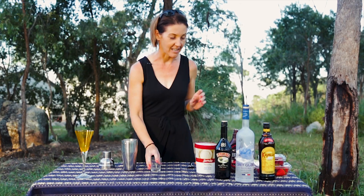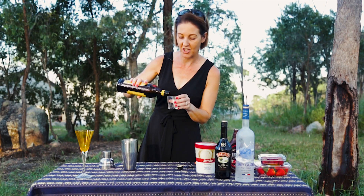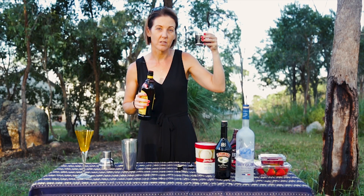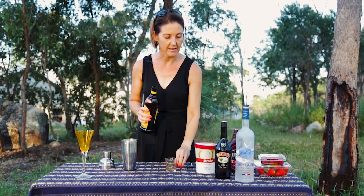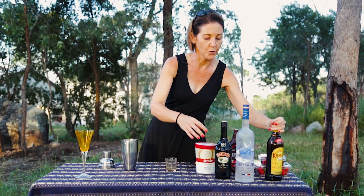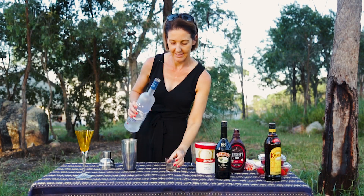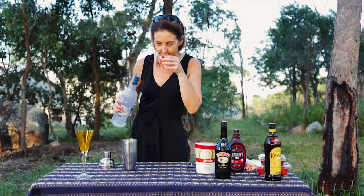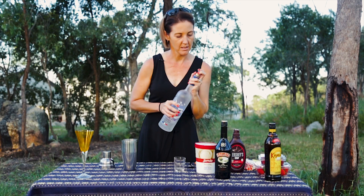All right, first things first — Kahlua. Pour a shot of this into the cocktail shaker. This is a shot, which is the equivalent of a standard shot. All right, get that in there. Let's get the vodka in. Smells good to me. And last of the bad boys, the old Baileys. Let's get you happening, bad boy.